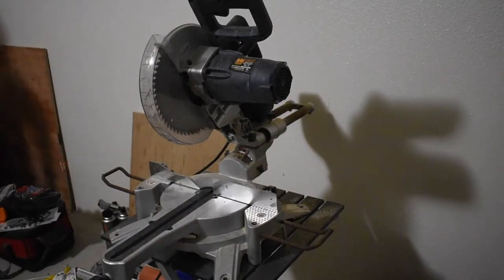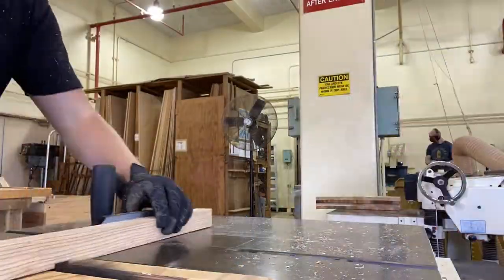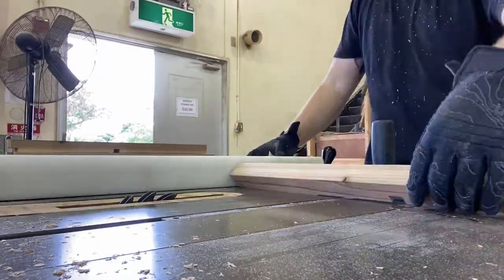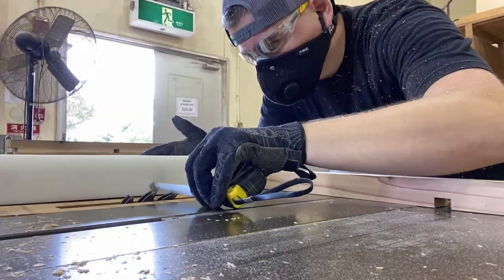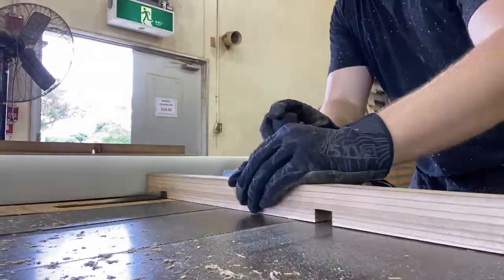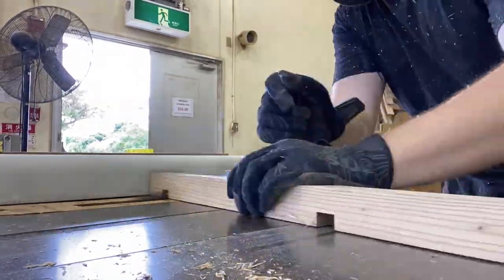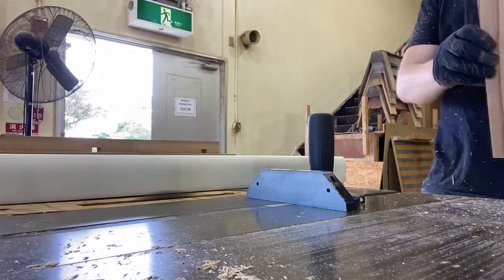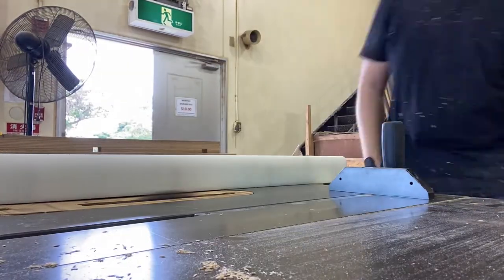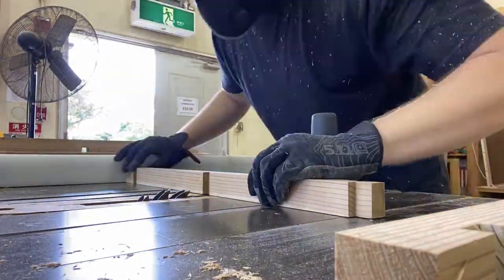Alright guys, so first we're going to start with the actual cutting of the legs. You're going to have nine — I only used eight — but I cut nine pieces at 25 inches tall. And then we're going to move right into these dado cuts. I'm putting the dados an inch and a half from the bottom, middle ways to where I have about an eight inch shelf, and then directly on the top because I want that top shelf to sit exactly flush with the top of these columns.